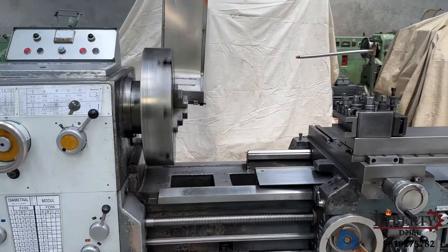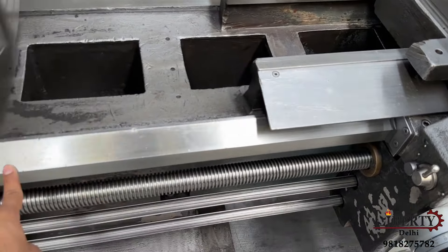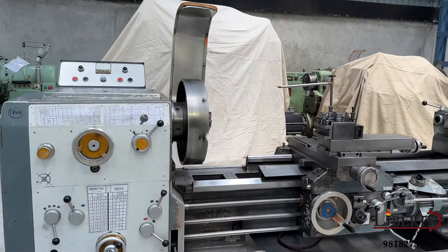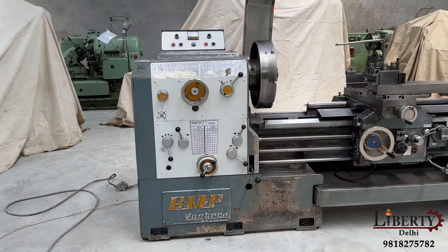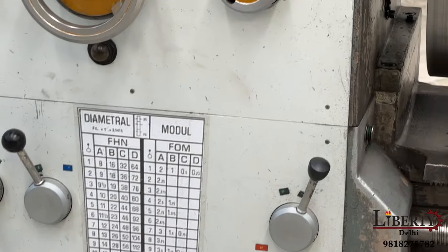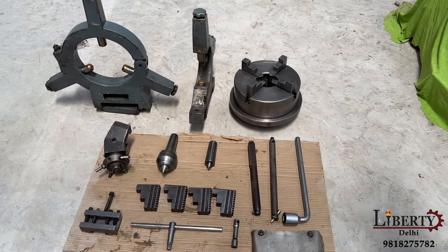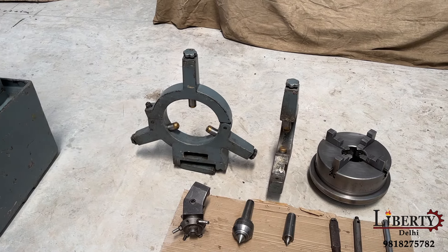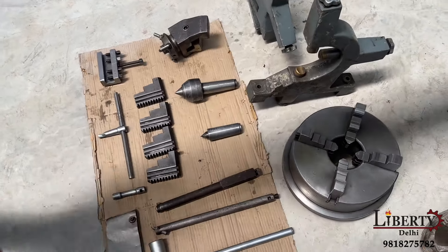Another good advantage of this machine is that it has extra diameter capacity. It is a made-in-Italy, all-geared heavy duty machine. The machine is equipped with a four-jaw type dock chuck and is also complete with a four-jaw self-centering chuck. It is complete with a three-point steady, a follow rest, and other accessories including a center stick.